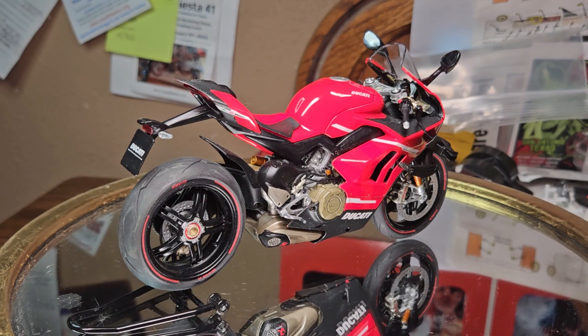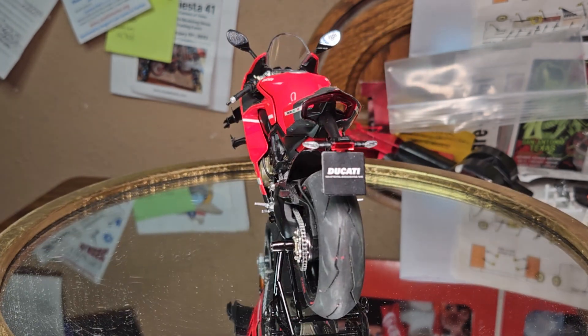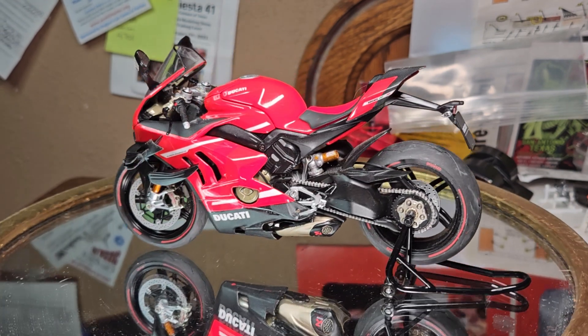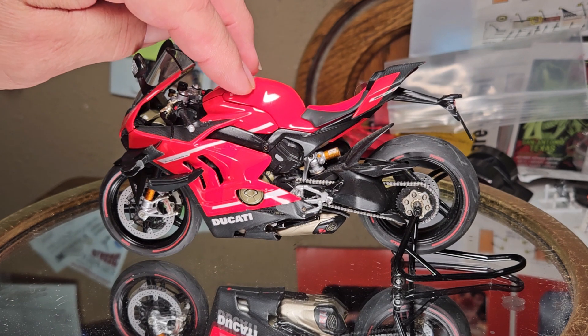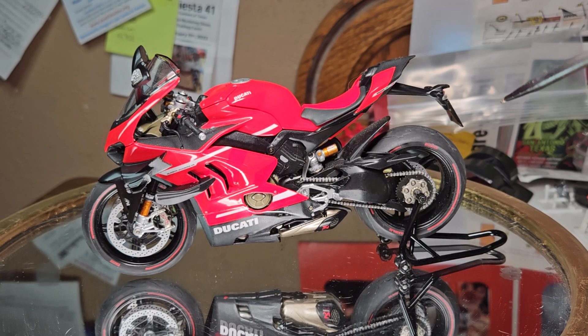If you remember the Ducati Tricolor, the 1199, that took me like a year and a half. It's just the way it is sometimes, guys. I wish I was more like Seamus sometimes or some of you guys who could build really quickly. It's just not me.